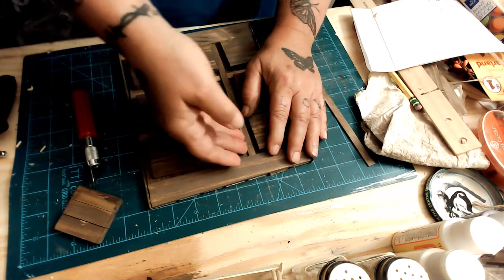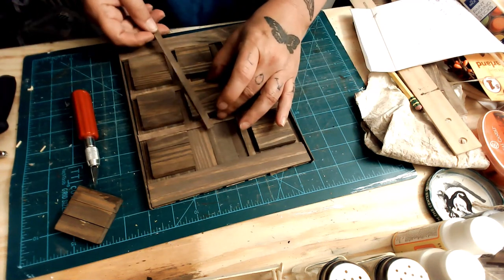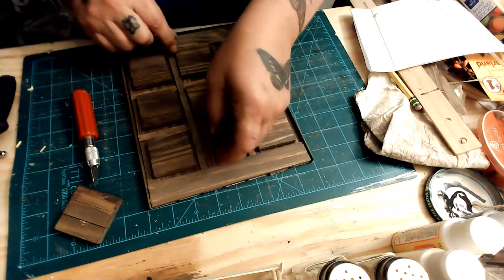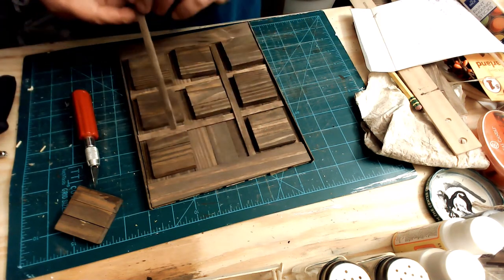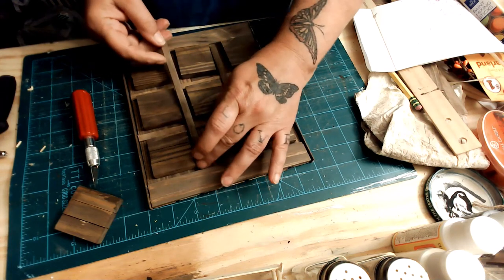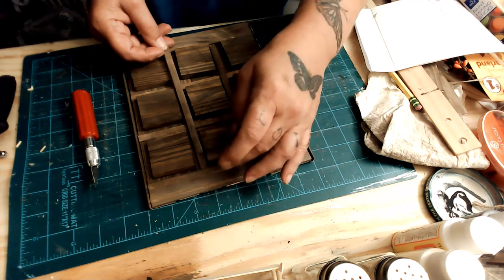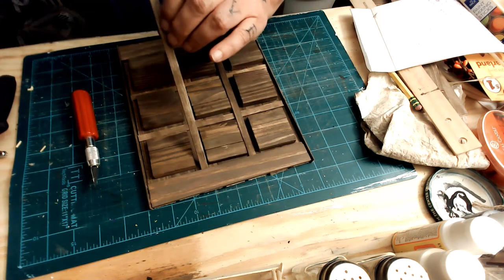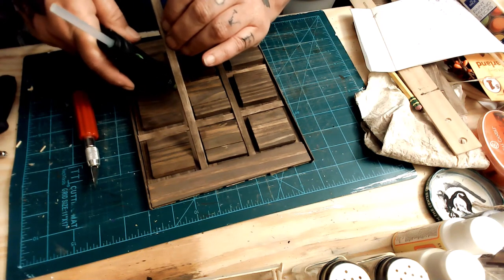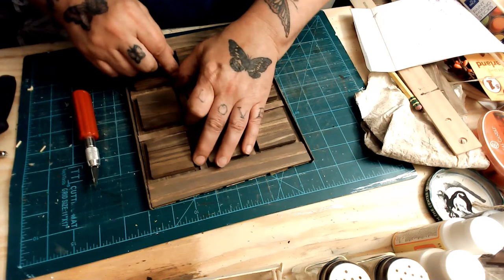I was going to put another dab of glue in there but I didn't need to. That turned out well. I'm going to redo everything, make sure I get it in the right spot, and make sure there's enough room for all of the blocks. They have more than enough room, which is great, but you have to make sure they at least have enough room to sit in there.